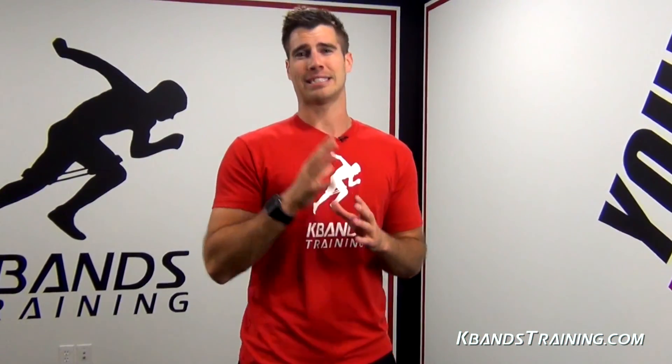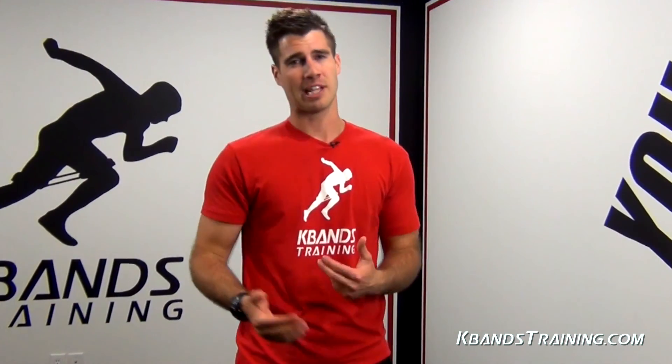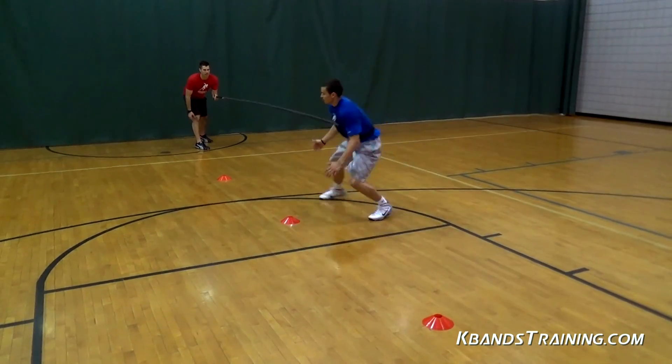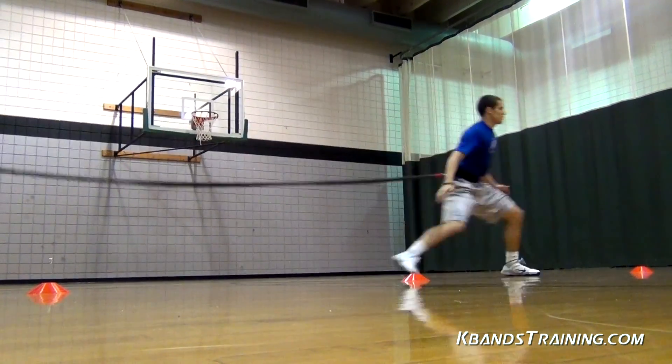Anchors, be sure that we're utilizing that safety strap. There's no reason that we need to be holding that carabiner and leaving our athletes at risk. Go ahead and simply put it around your wrist and make sure that we're good to go.